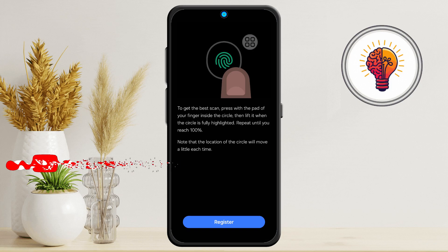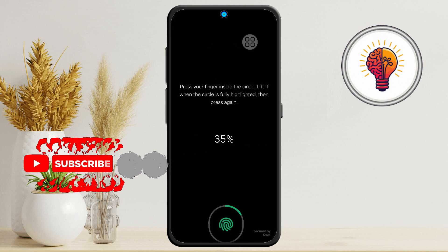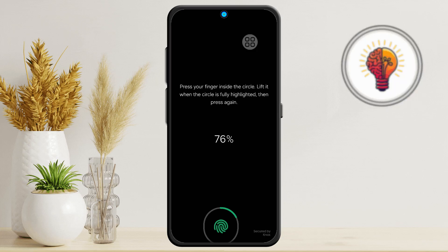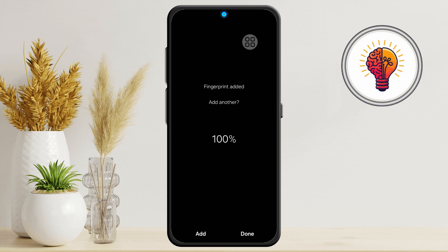Step 5, the last and most important step: Now it's time to register your fingerprint. Tap "Add Fingerprint" or the register option. Place your finger on the fingerprint sensor — usually located under the screen on newer Galaxy models, or on the back or side button for older ones. Press and lift your finger repeatedly, following the on-screen instructions, until the fingerprint circle fills up to 100%. Make sure you press different parts of your fingertip each time for the most accurate scan. Once fully registered, tap Done to save it.